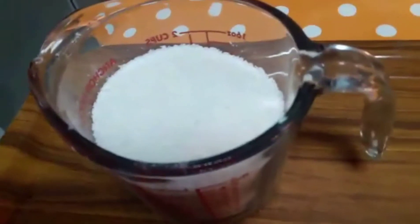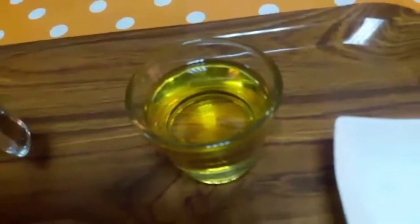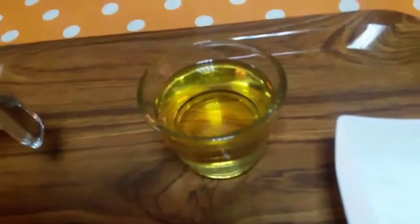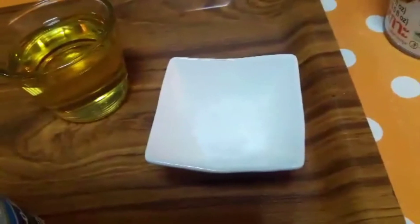Ayan po yung disiccated coconut, 3/4 cup. 1/4 cup, 1/4 cup asukal na pula. Ayan po yung melted butter, 1/4 cup. Ayan po isang itlog, tsaka yung condensed milk po, 3/4 cup. Yung vanilla po, 1 teaspoon.